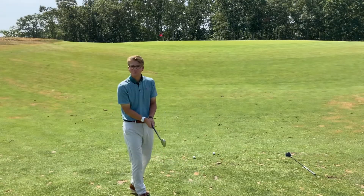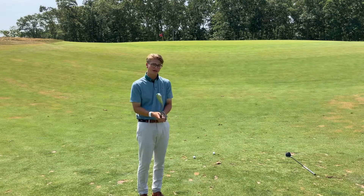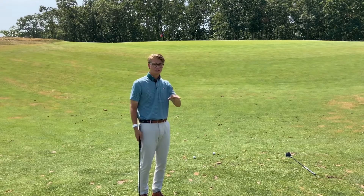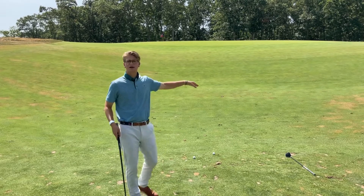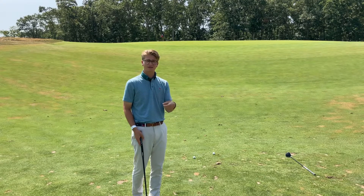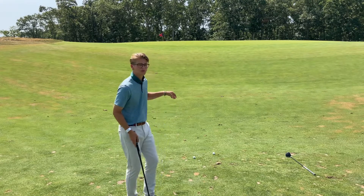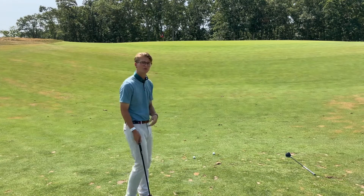My next option is a little bit of the same shot, but with less loft. I have a nine iron in my hand, looking to hit a little bit lower. I'm going to pick a lower spot on that hill that I want to bump it into. I'll get a little bit more rollout than I did with the wedge and a little less spin, and it's going to ride up that hill and hopefully die off and roll to the hole.